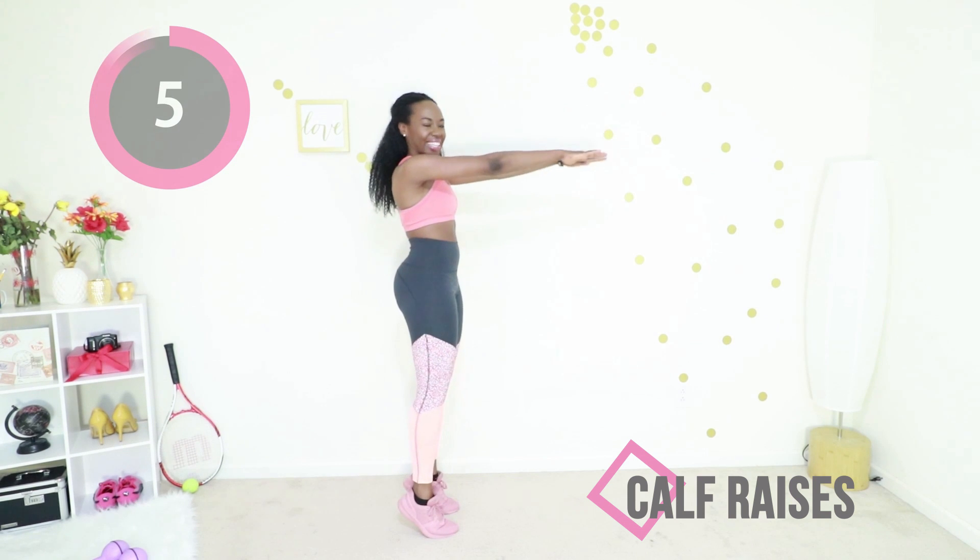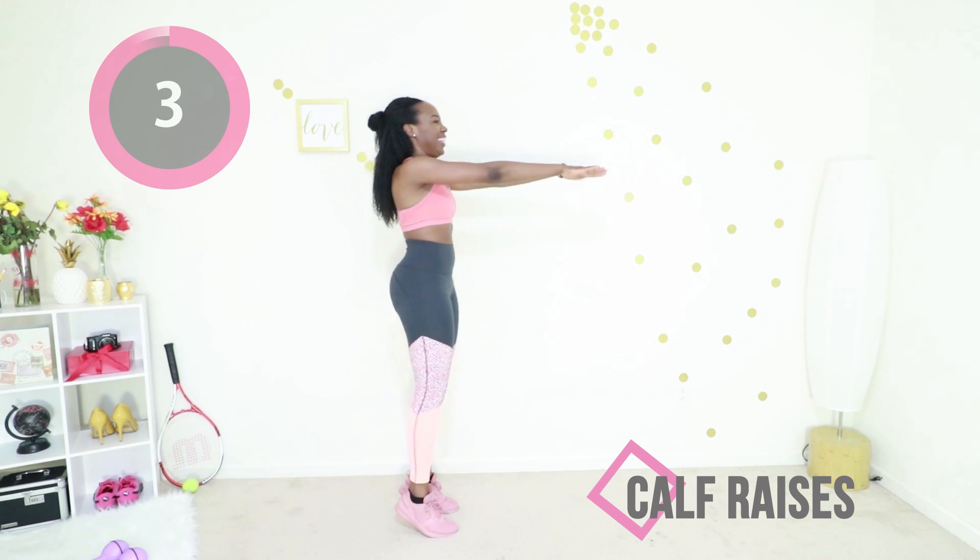You can raise your hands if you're feeling fancy, or you can keep your hands down. It's totally up to you. Good job.